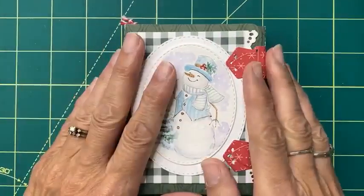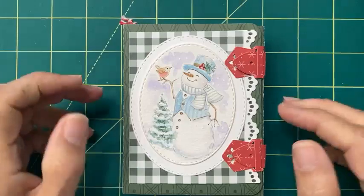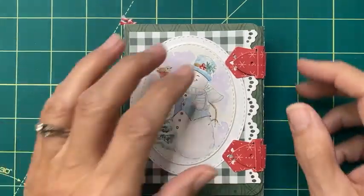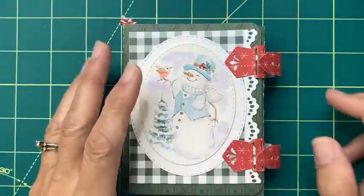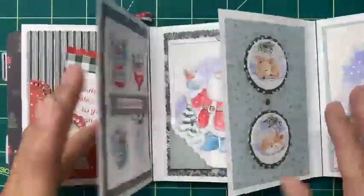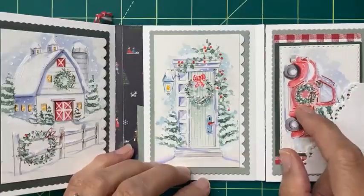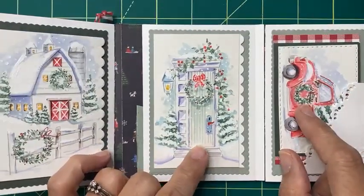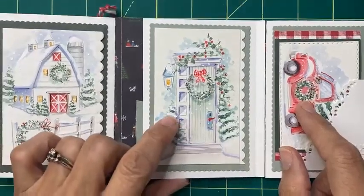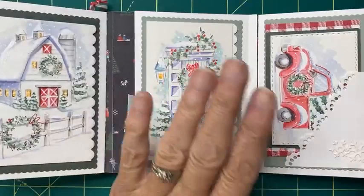Okay, so back to Christmas, you guys. We've gone from fall to Halloween to now back to Christmas, and we are going to be almost finished with our journal. So here we are — I'll show you what page we are on. We don't have very many left. We're going to do this little truck and this cute doorway. We're going to make this, put our snowy trees in, make our little wreaths, and then assemble it in our journal.